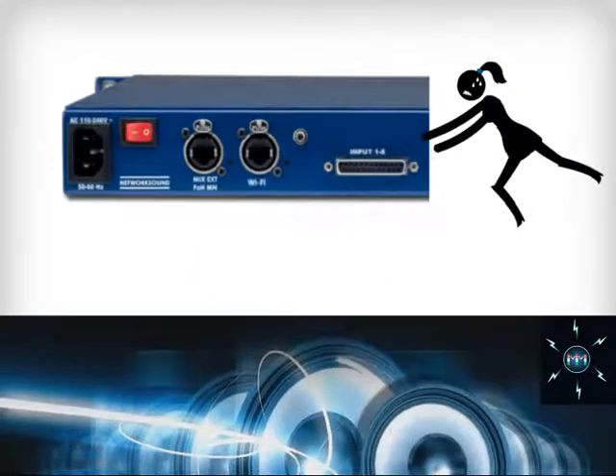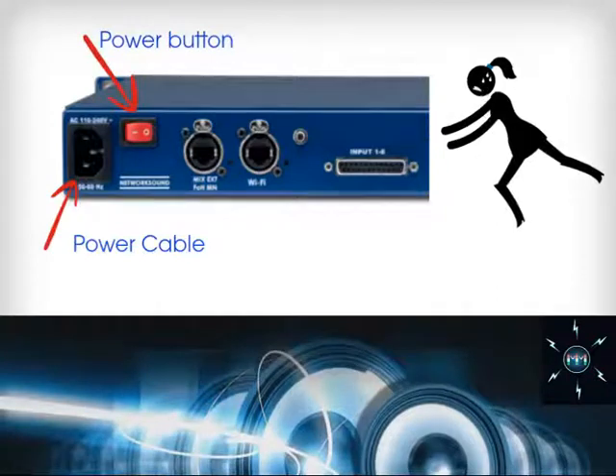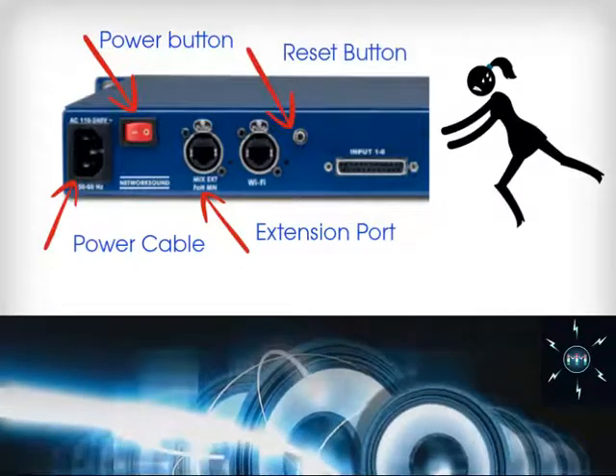Connect the power cable here and turn the power button on. You can actually connect up to 96 musicians with this extension port. The administrator can use the reset button to reset the passwords.